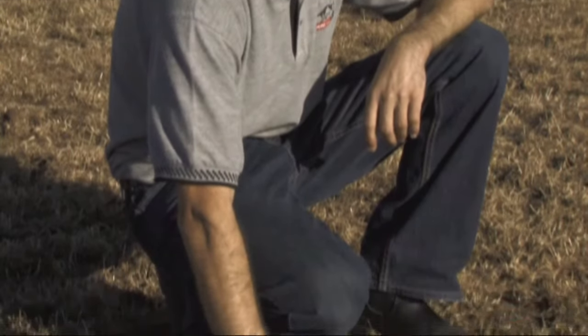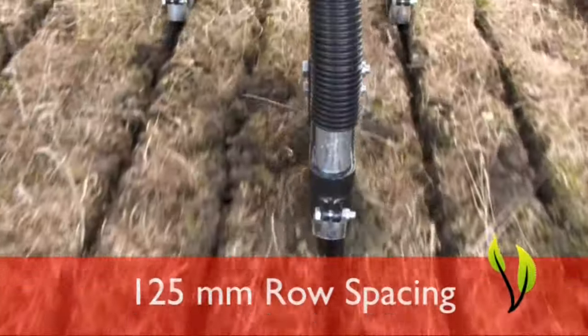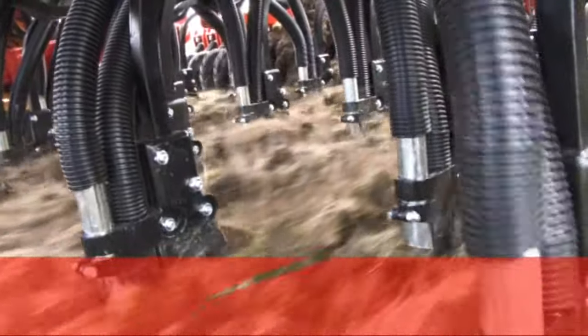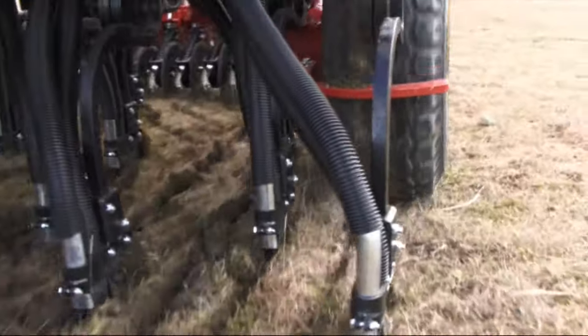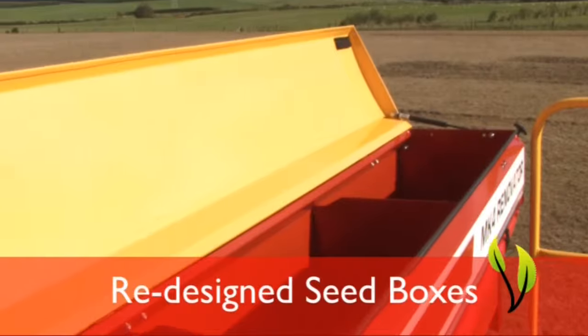Along with the previous 150mm row spacing, we can now give you a closer row spacing option of 125mm. We've redesigned the tine layout, added a new rank to improve the trash flow ability. This means you can work in a broader range of conditions, and we've reworked the seed boxes — they're now bigger with improved flow into the seeder units.